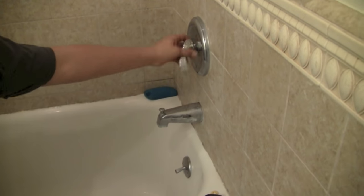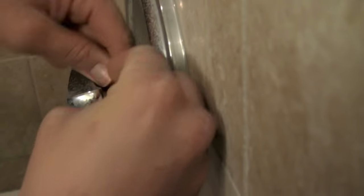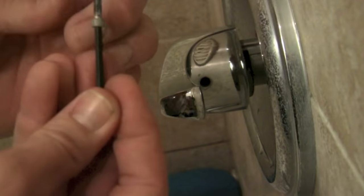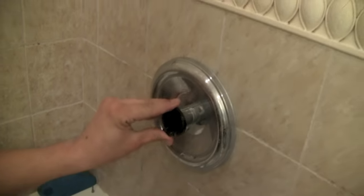Now that I've verified all the water is out, a really important step is to put something over the drain so we don't drop any screws down there. Next, grab your Allen wrenches — I use a 7/64 Allen wrench — and put it underneath the handle where the Allen screw is. Unscrew it and get it completely out. The handle will then come right off easily. After that, there's a Phillips head screw in the center of the plastic part that you need to take out — it holds the little plastic insert that holds the handle on.